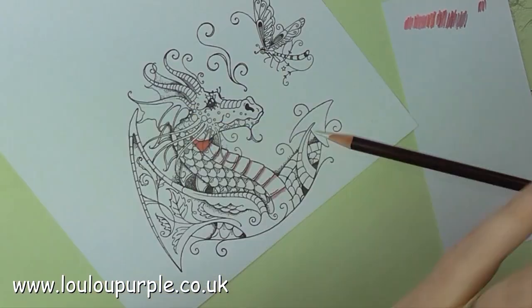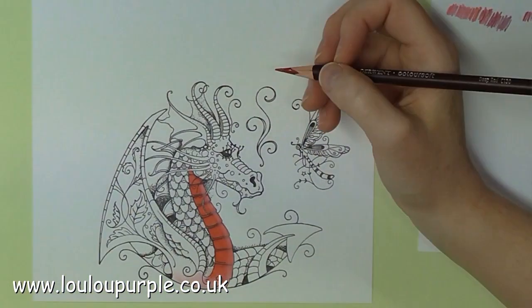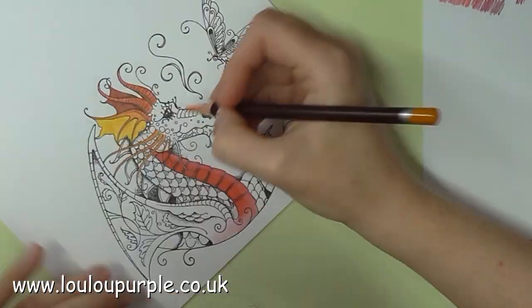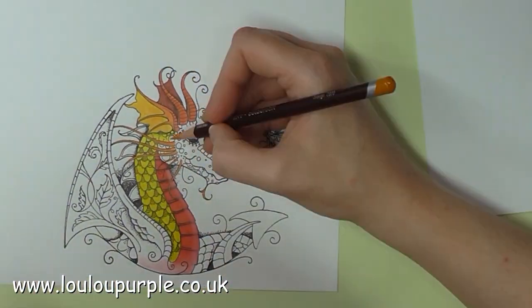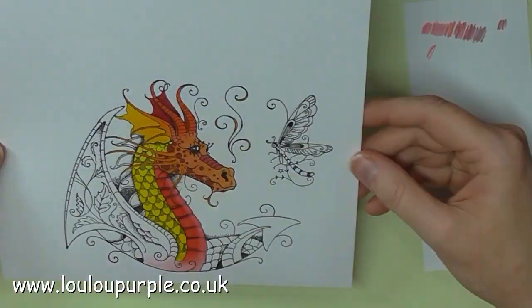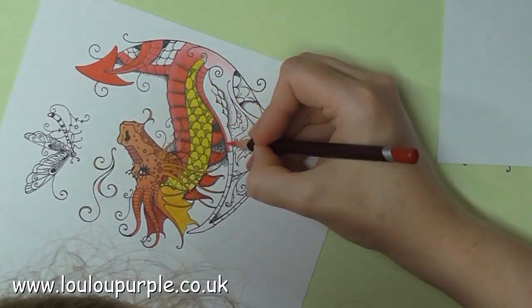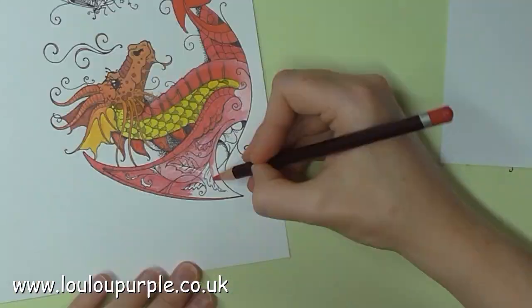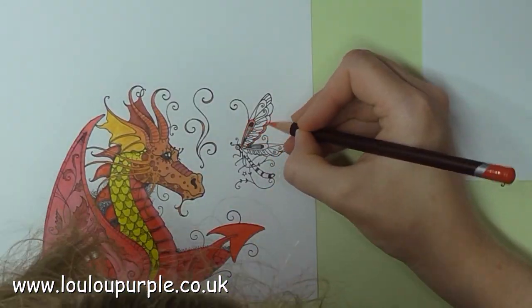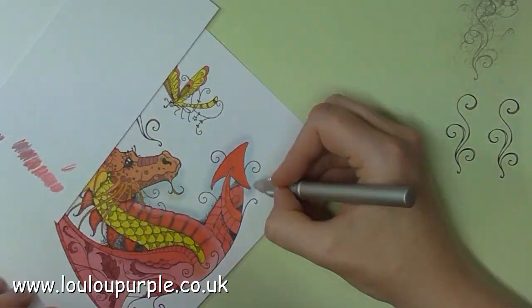I am now going to use my Derwent Coloursoft pencils to colour in my dragon, and I'm going to fast forward so it doesn't get too boring for you. One thing I've learnt from this colouring process is that it's a lot easier to do the background colouring first before you colour the dragon in. So next time I do this I will do the background first.